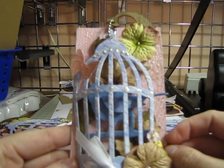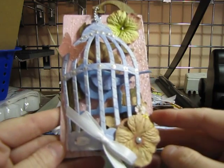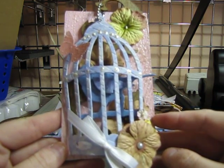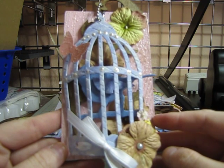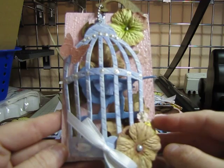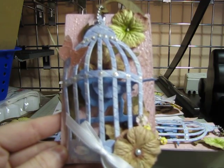Hi everyone, I just wanted to show you guys today my birdcage card for Bona at Live Love Scrap on YouTube. She's hosting a birdcage card swap and this is my card.